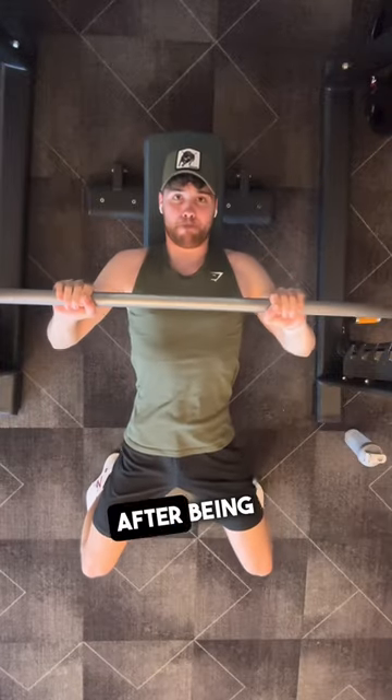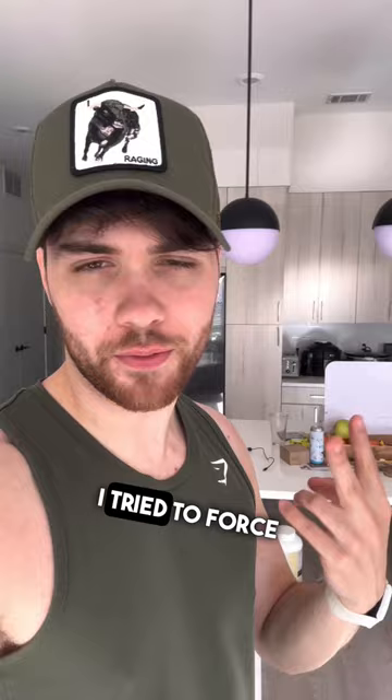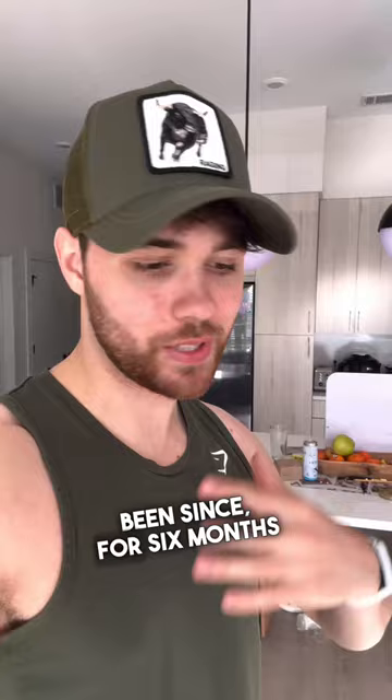I'm going to the gym after being sick for an entire week. The first two days I tried to force myself to go, but by the third day my body was shaking and I couldn't get out of bed. So I've taken a five-day break from the gym — that's the longest I've been out since six months ago when I went to Disney World and couldn't get to a gym.